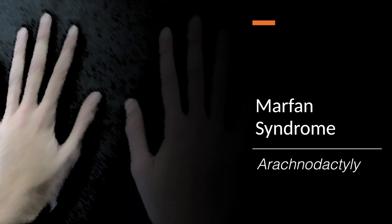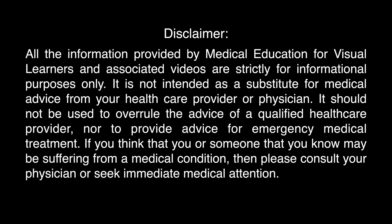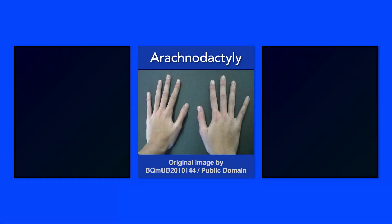This brief video will describe arachnodactyly in Marfan syndrome. A common feature of Marfan syndrome is arachnodactyly, in which the fingers and toes are excessively long and slender.